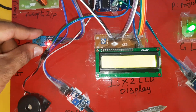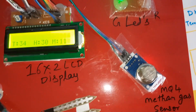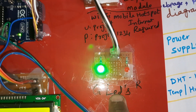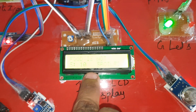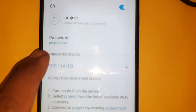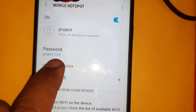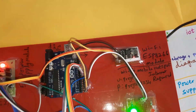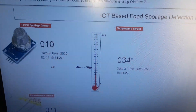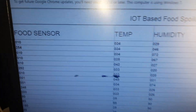The components used are: power supply board, DHT11 temperature and humidity sensor, alarm, moisture sensor, MQ4 methane gas sensor, red LED, green LED, ESP8266 Wi-Fi module, Arduino Uno R3 board, and 16x2 LCD display. The Wi-Fi mobile hotspot SSID is 'project' (all lowercase) and the password is 'project1234' with no spaces. These credentials are required for the system to send data to the server.